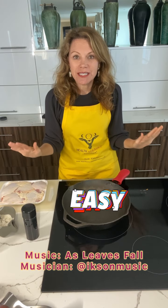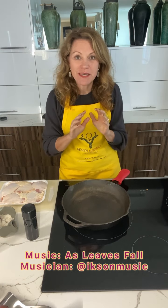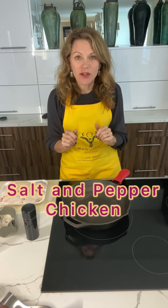Hi, Vicky Vidalia here. Okay, this recipe is so easy. If you're in a hurry or you're having someone come for dinner and you need to make something really spectacular but you don't want to spend a lot of time, this is it. It's called salt and pepper chicken.